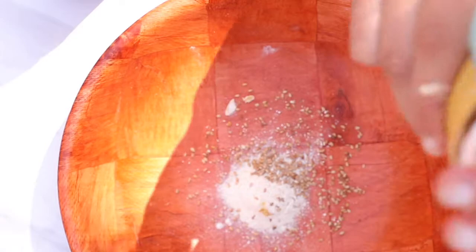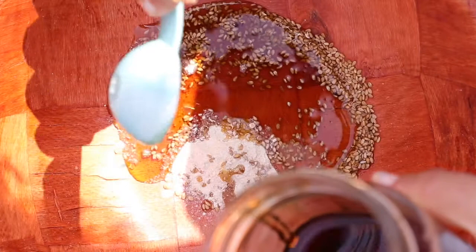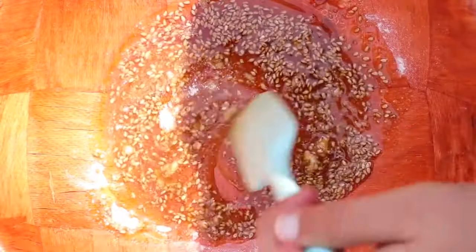To get started on our bibimbap bowl, we're first going to make the veggies. I'm doing a sauce for the spinach and bean sprout salad with some sesame seeds, sesame oil, garlic powder or real garlic, some maple syrup, and a good amount of salt. We're going to give this a good mix in the bowl — I did two batches of this sauce.